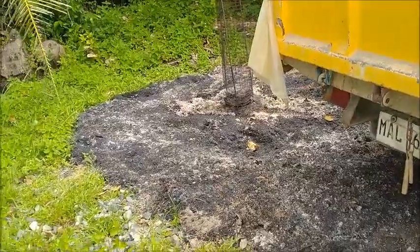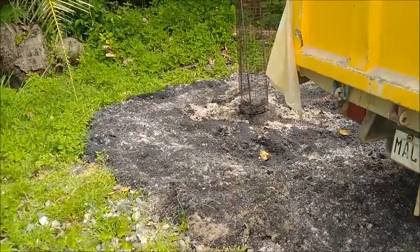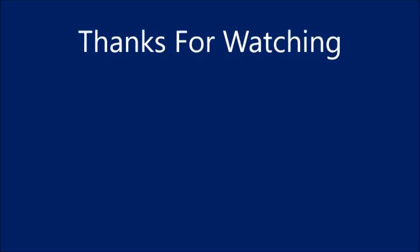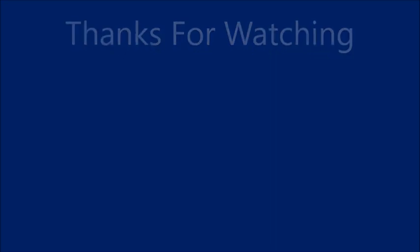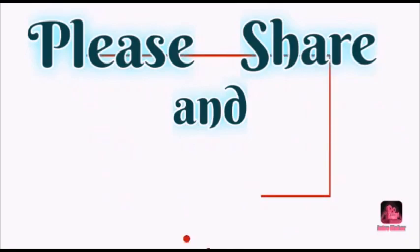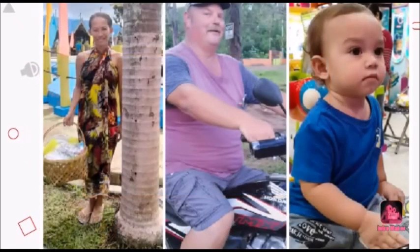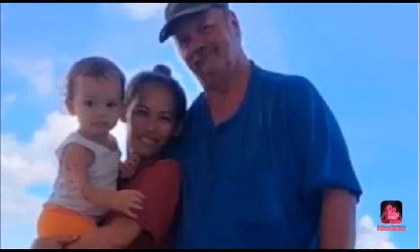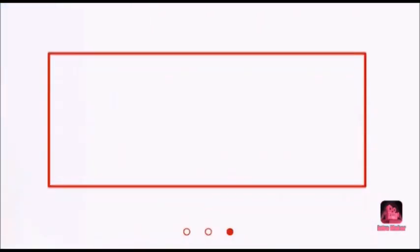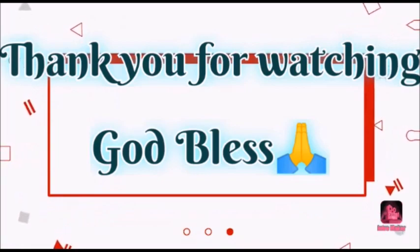Thank you everyone, please like, comment, share, and subscribe to my channel. We'll see you next time, bye bye.